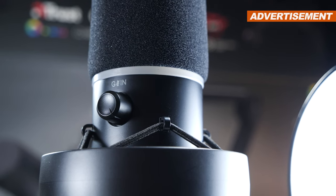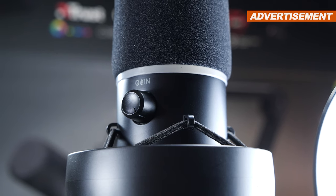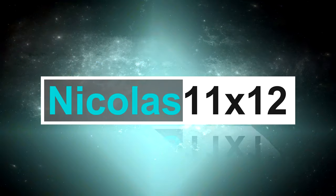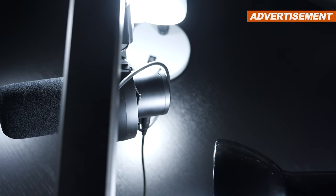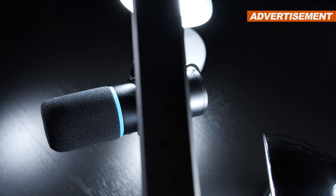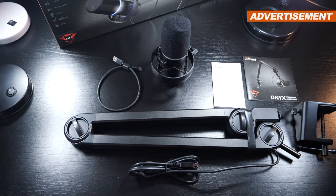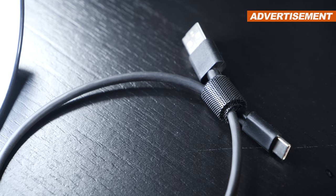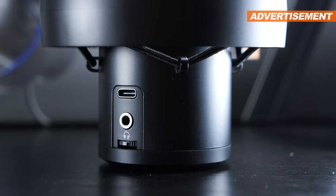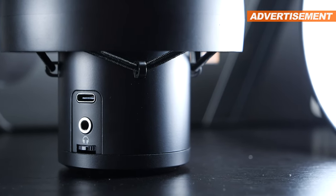Just in case I fail to mention a few things about it, take a look at Trust's official product page — the link is in the video description. Before we move on, I'll cut out the background music, so all you'll get to hear is the raw, unedited recording with today's microphone. Something not only I, but quite a few of you will find really nice for sure, is that USB Type-C cable used to connect the microphone. Trust deserves its first round of applause for that fact alone.